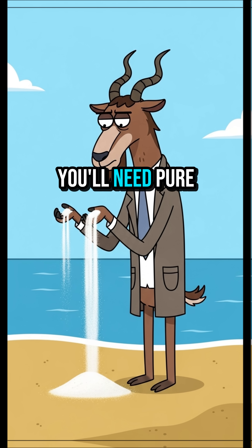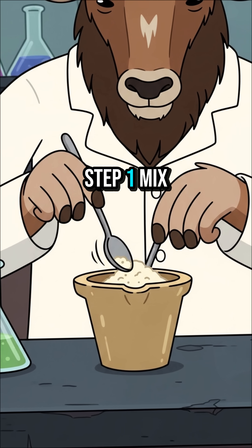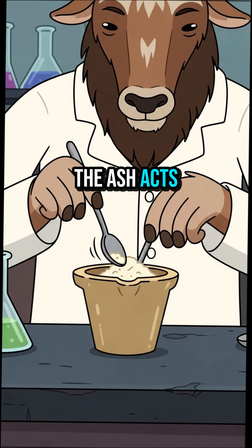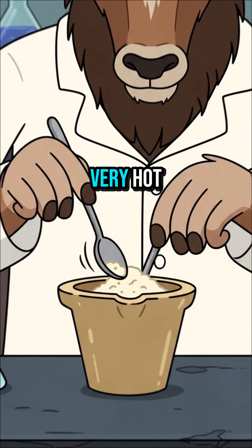You'll need pure silica sand, an extremely hot furnace, and a bit of ash to help it melt. Step 1: mix your sand with potash from wood ash. The ash acts as a flux, which lowers the sand's melting point from insane to just very, very hot.